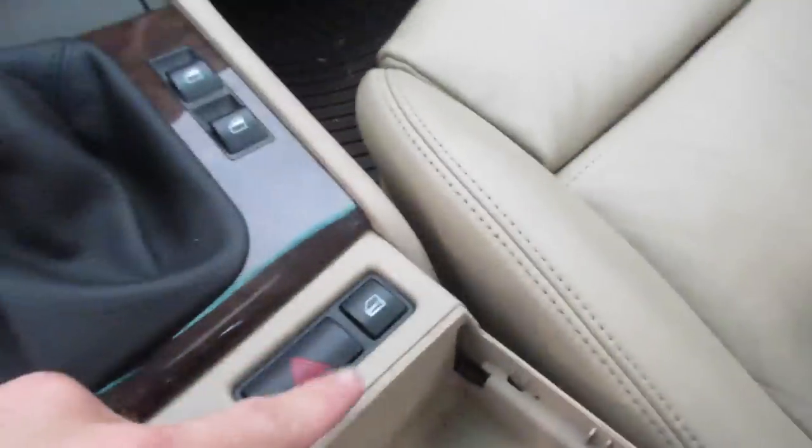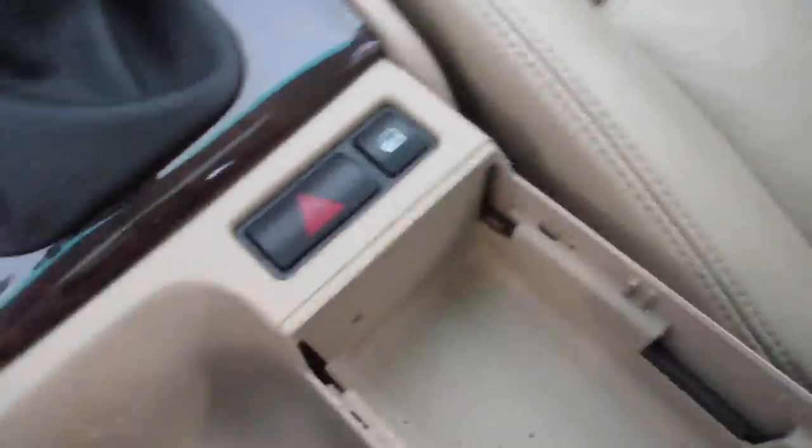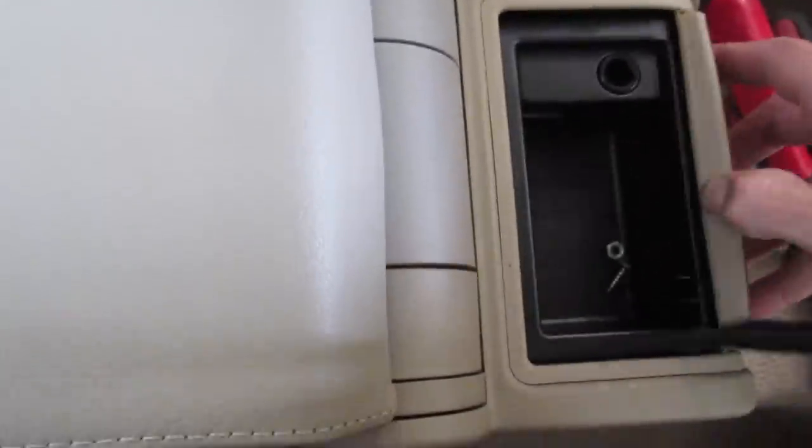My reasons for replacing the center console: it's just dirty, it's chipped up, it's peeling pretty badly right there, which I don't like. Same deal in the back. I've also replaced these cup holders here.